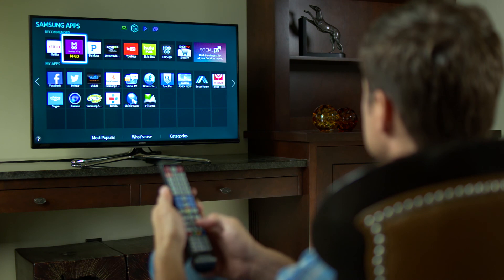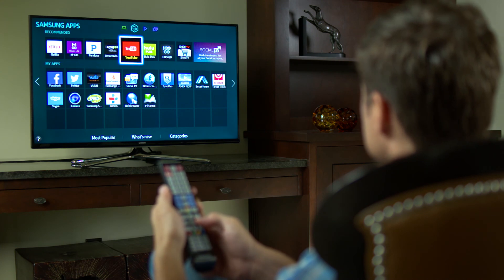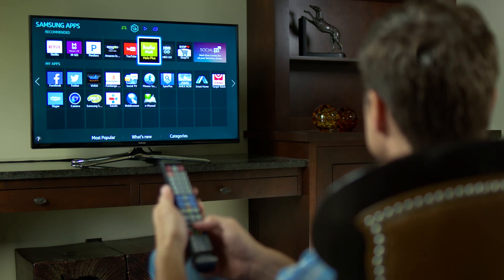The apps panel gives you access to apps for things like news, sports, weather, and gaming content. Thanks for taking the time to watch this video.